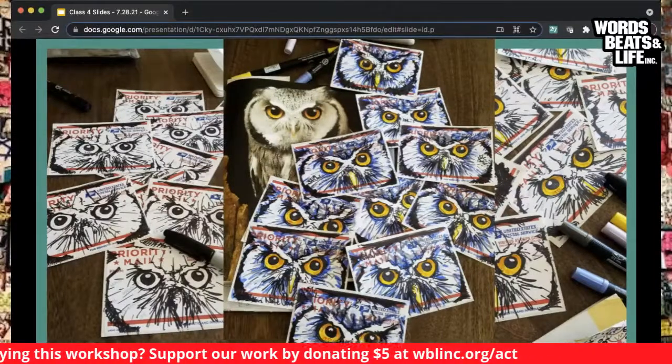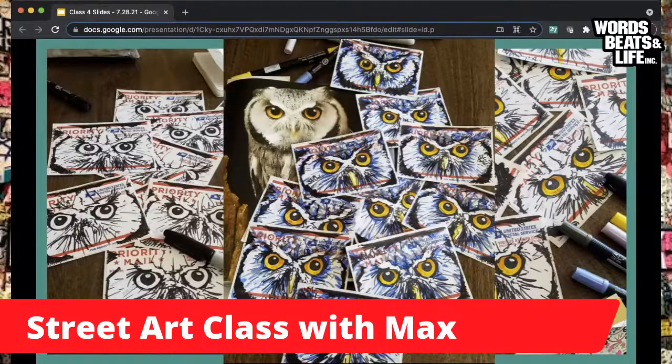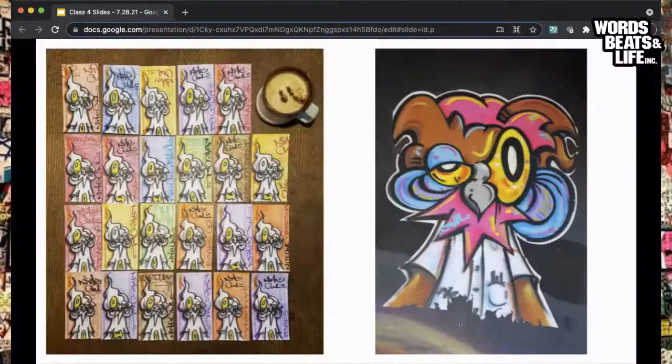Sharpies are very good tools — permanent markers, you know what you're buying. They usually have a bullet-pointed tip so your lines are relatively uniform. You can see the multiple owls here. The next step shown on the right-hand side uses different colored markers — yellow for coloring in the eyes, yellows and oranges, shading. Then the final product fills out the rest with blues and grays, stylizing that owl face from sketch to finished sticker that will be placed in the streets.